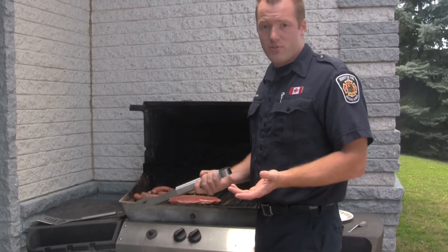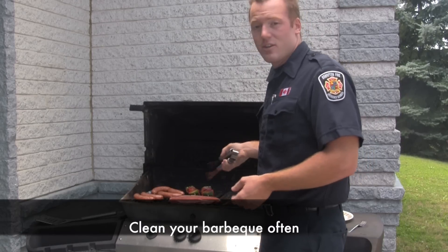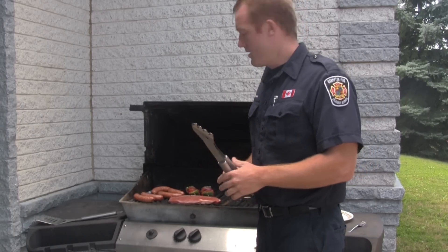The last thing I would suggest is make sure you always clean your barbecue on a regular basis. This means cleaning out the grease traps so that ignition doesn't happen unexpectedly. Thank you.